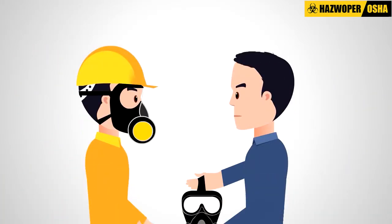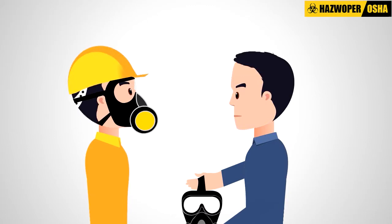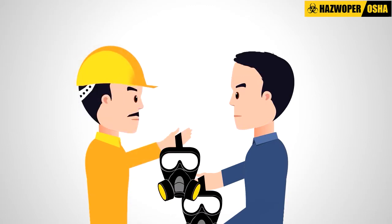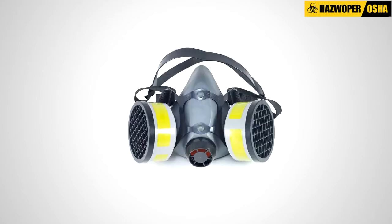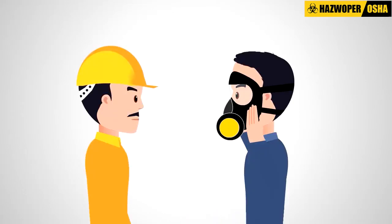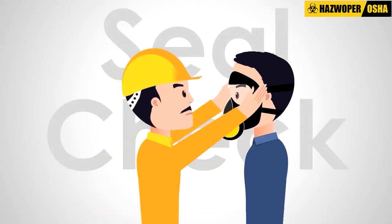Before the fit test itself, an employee is given the respiratory equipment and shown how to put it on and take it off. The employee is then allowed to choose the size and weight of the equipment components so the fit is comfortable. Once the employee chooses the desired respiratory equipment, a seal check is performed.